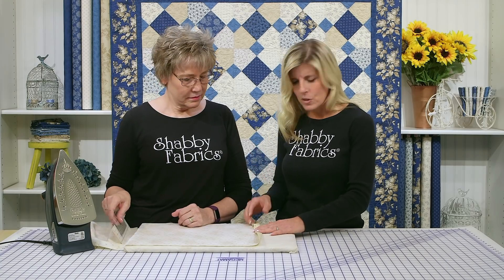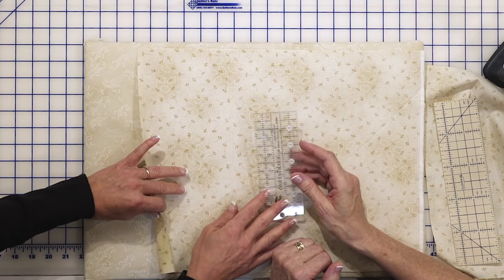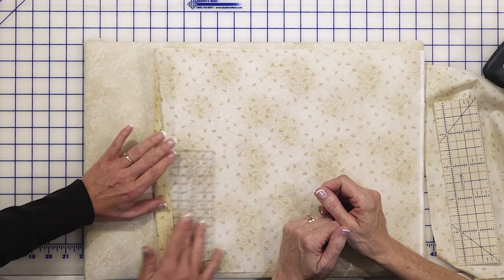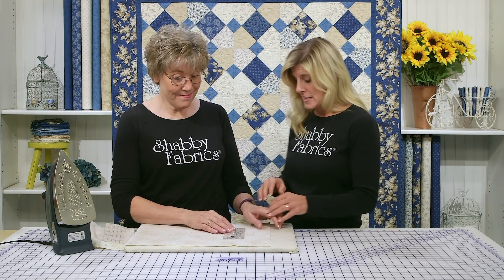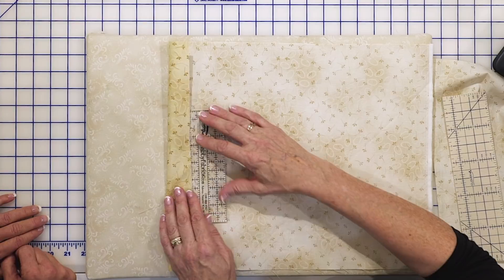Hi, it's Jen and Tammy back with another notions video. I was making an envelope backing for a pillow sample, trying to fold in half with a three-quarter inch seam allowance. I was using my ruler and I was like, to heck with that — I was kind of just winging it. And then you said, show me what you've got.